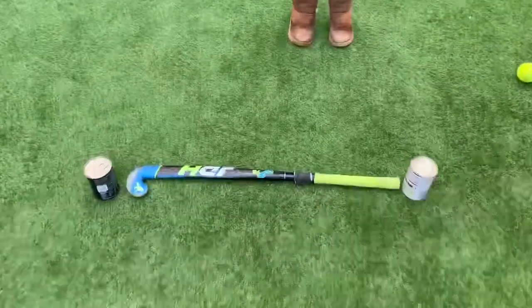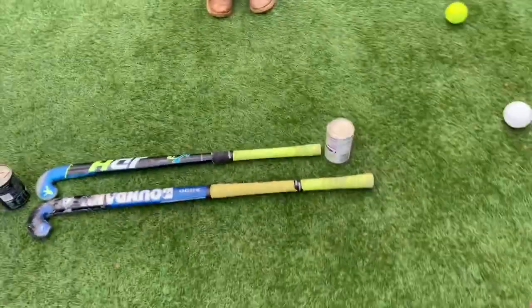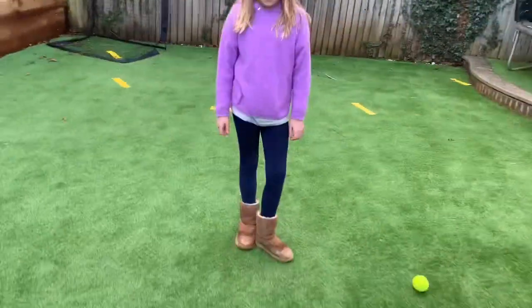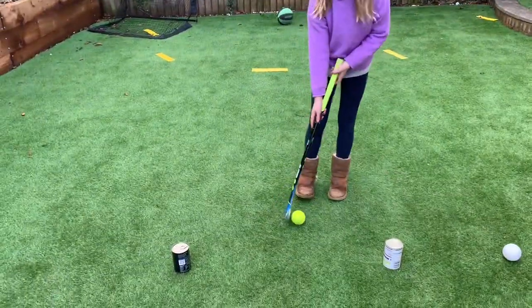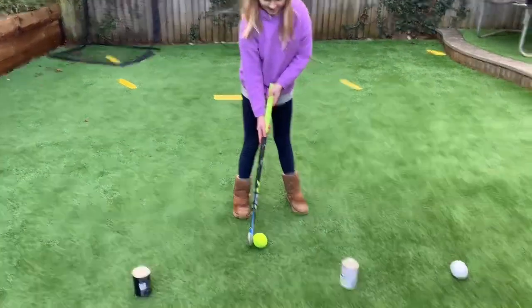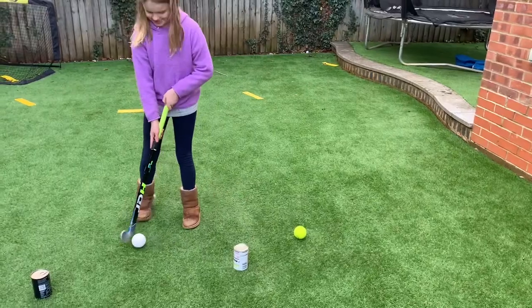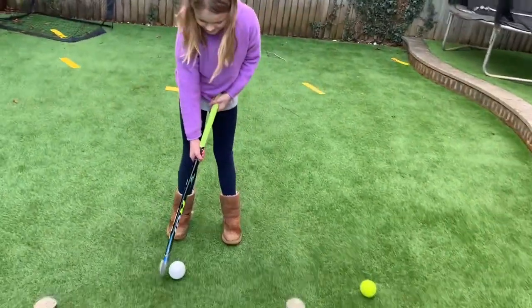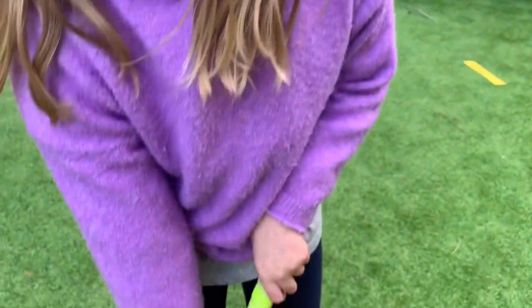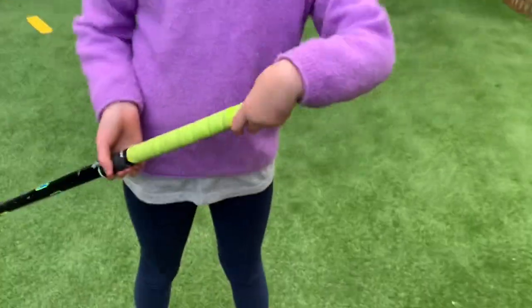So her stick is smaller than mine — quite a lot smaller — so her distance between the cans is smaller too. She's measured it out. Which ball are you going to choose? She changed her mind from tennis ball to hockey ball. Good — and she's changed her grip so that you can see your watch if you're wearing one. Well done. Okay, let's see how many we can do. Off we go — wide as you can. She's dribbling but making some mistakes — she's done eight, that's okay, just start again.